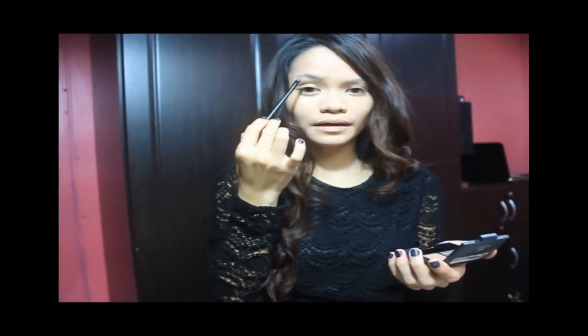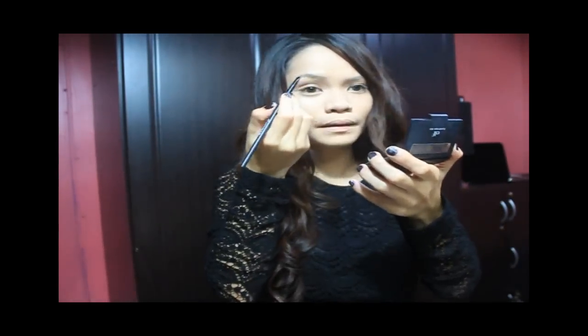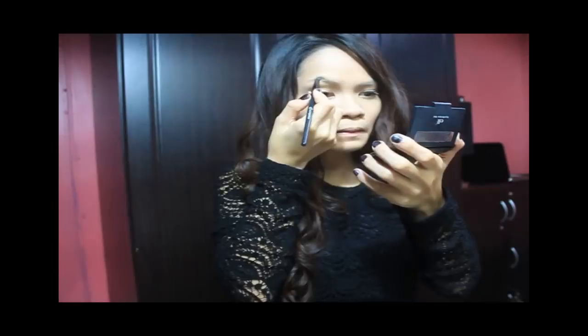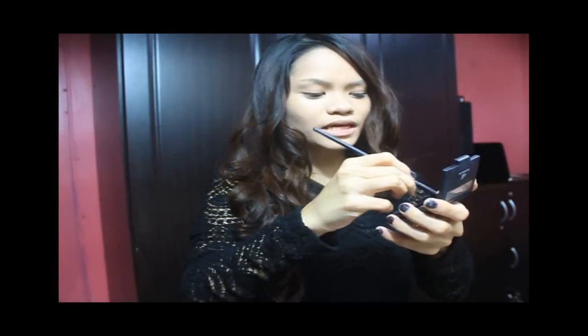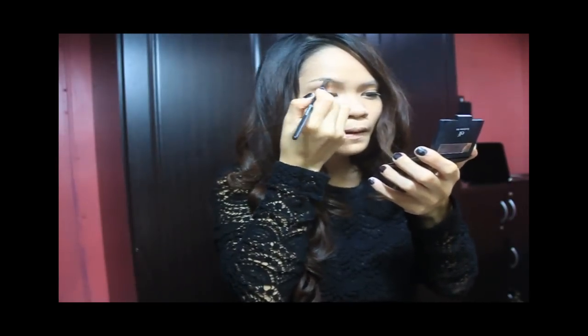I'm going to darken my eyebrows more than usual. The next step is to get your concealer again and go under your brows and shape it the way you want it to be.